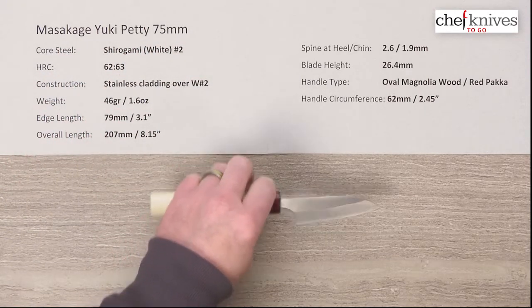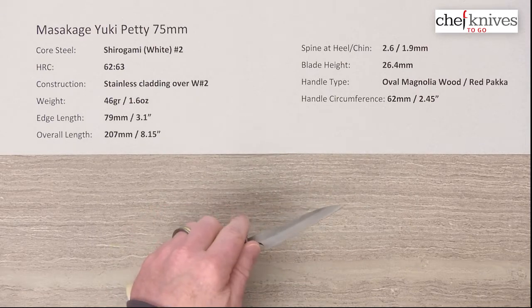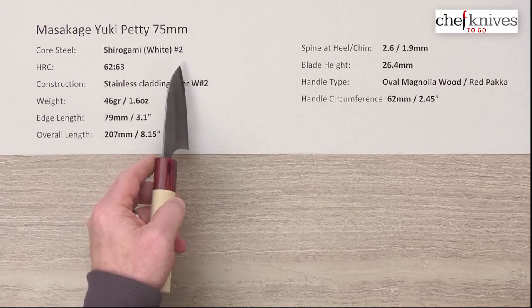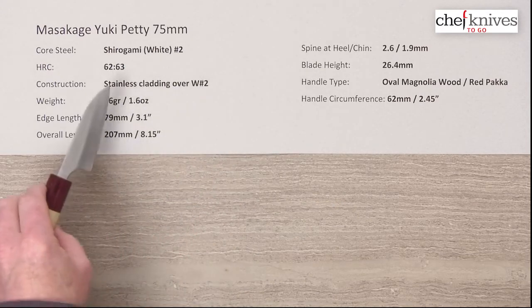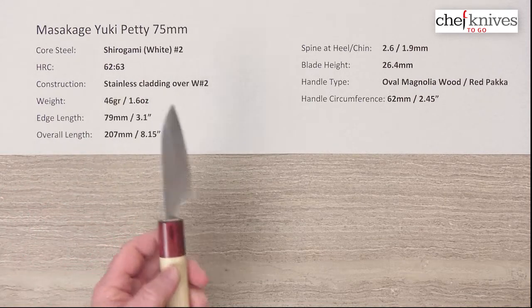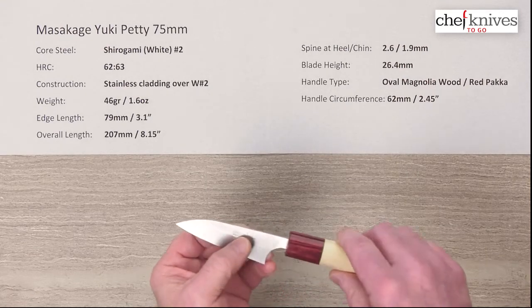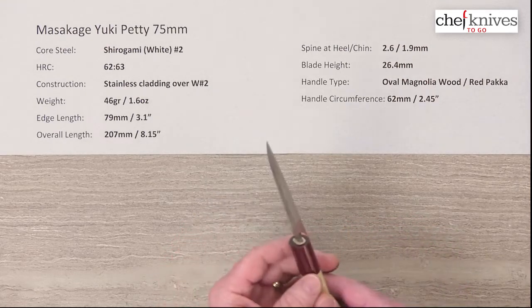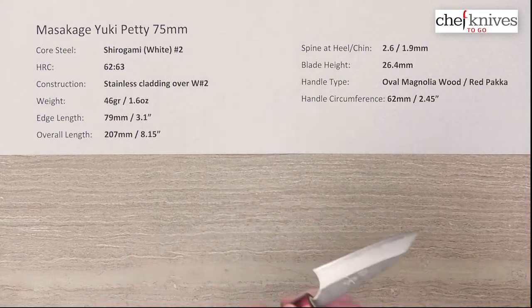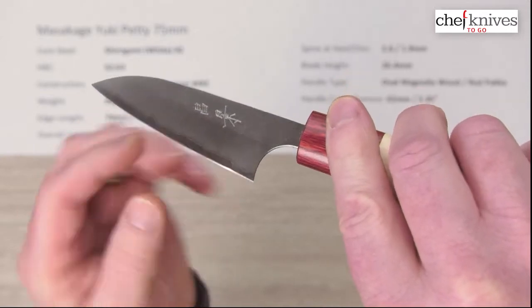This line of knives has a three-layer construction. The hard center core cutting edge steel is Shidogami, or white paper number two, reactive high carbon steel, heat treated around 62 to 63 Rockwell in that core steel. The outside of that core steel has a soft stainless steel cladding for support, and that cladding has what they call nashiji, or a pear skin type mottled finish.